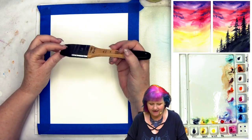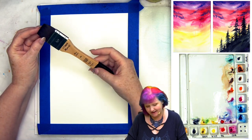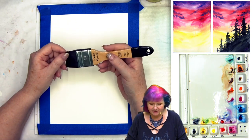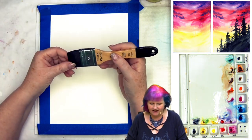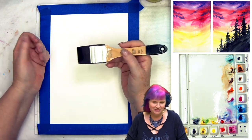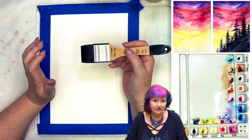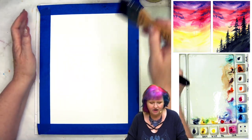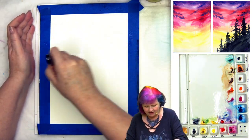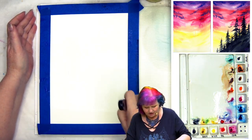So in step one, I am going to take a wash brush. This is a soft aqua by Raphael imitation squirrel brush, which means no animals were used in the making of this. If you're looking for a vegan alternative, this is a great one, but any wash brush will do. I'm going to get my wash brush wet with water and paint my entire sheet of paper with a coat of water.